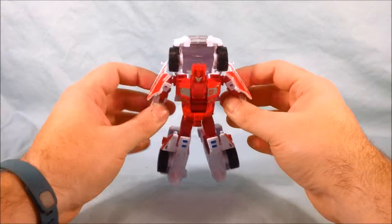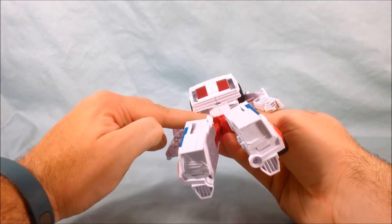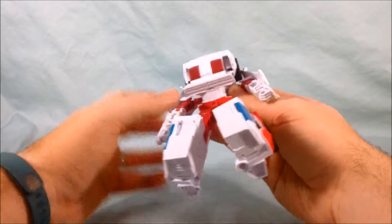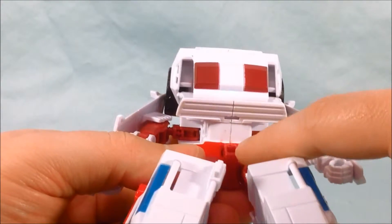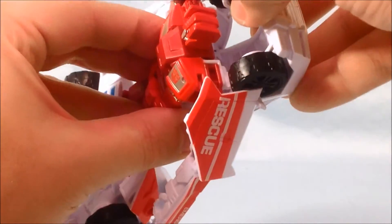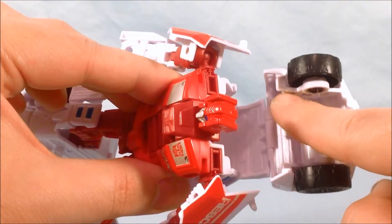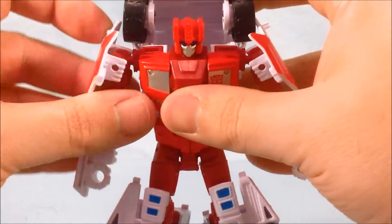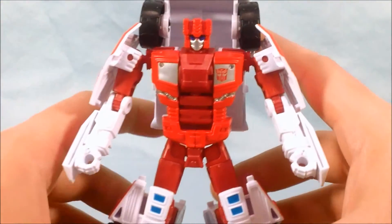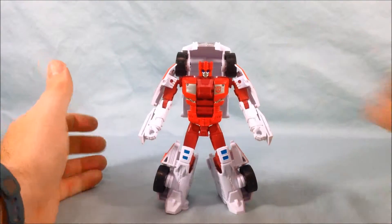Unfortunately on mine, in some places — mostly kind of out of the way — you can see some of the red paint starting to smudge. You can see some red there, and the other place I really notice it is inside here — a little bit there and a little bit there. It's not showing up on camera very well and it's not a huge problem; not glaring, but a little bit of paint starting to come off, which is kind of a bummer. But otherwise he looks absolutely great.